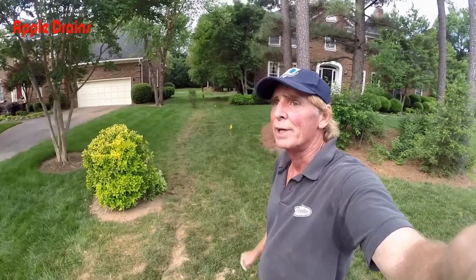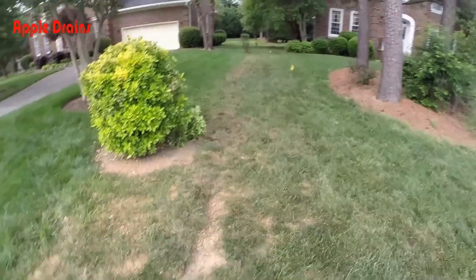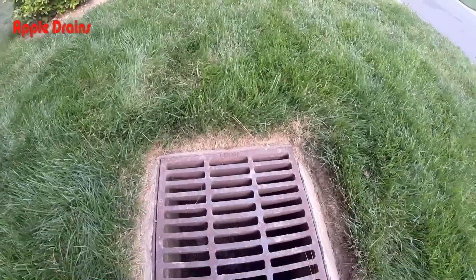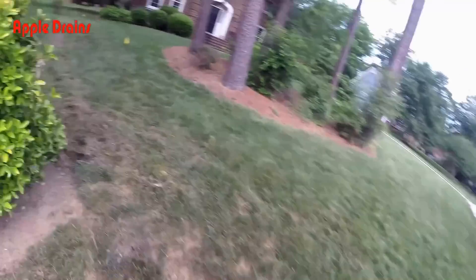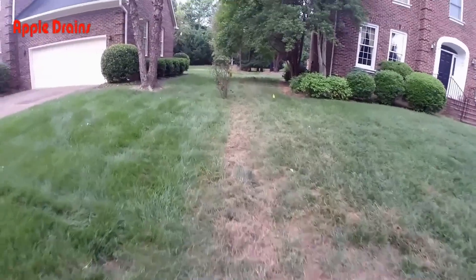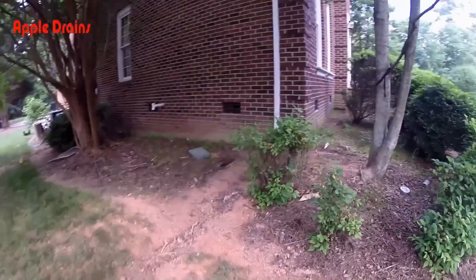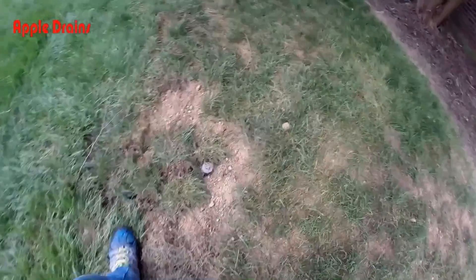Hey, good morning, Chuck here with Apple Drains — this is day two on this install. We're pretty much just covering it up. We've got our pipe installed and you can see we've got our sod back on the trench. This line actually connects to the storm drain over here — there's a four-inch pipe down in there that we tied into. It should work really well. Sprinkler repair is done, raked it up, it looks pretty good. The sod is not real strong but should be good. Connected to the downspout drain coming from the roof.